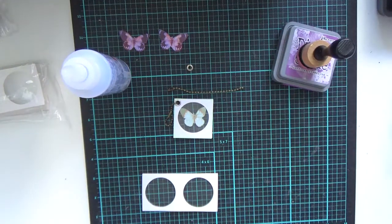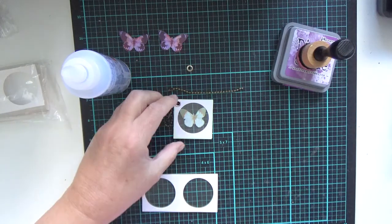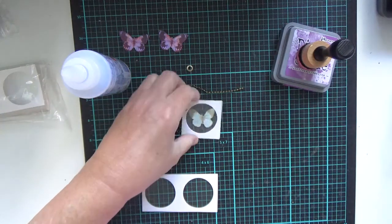Hello, welcome back to June's craft room. Today I've got another very simple idea for you and it's these.